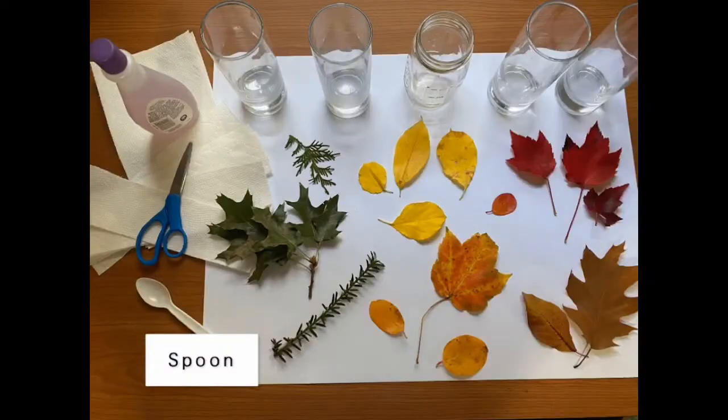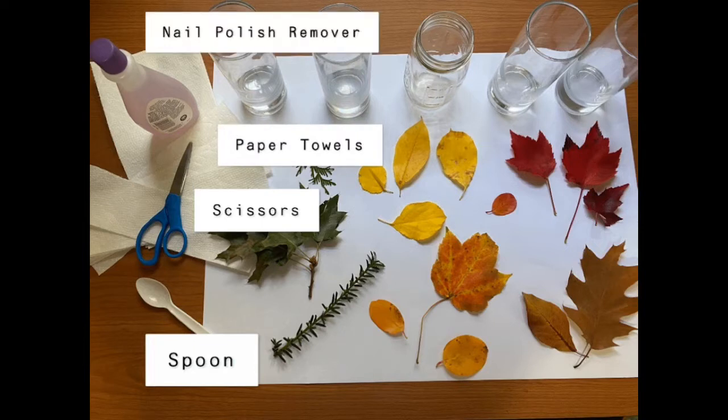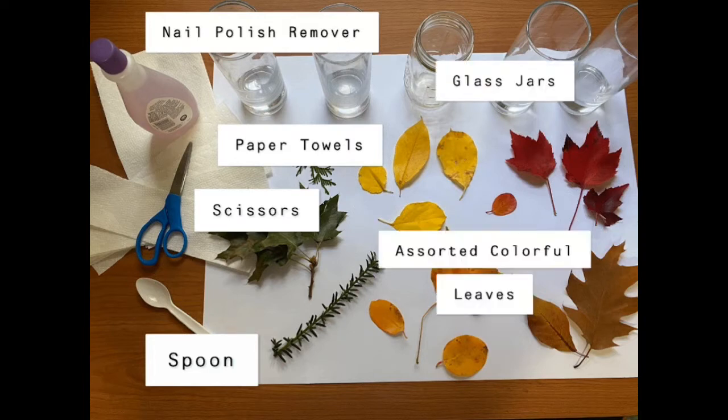Here's what you need to get started: a spoon or something to stir and mash the leaves with, scissors, paper towels or coffee filters cut into strips, rubbing alcohol or nail polish remover, a glass jar for each color leaf you're examining, and assorted color leaves.